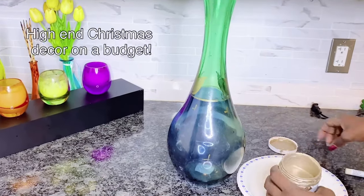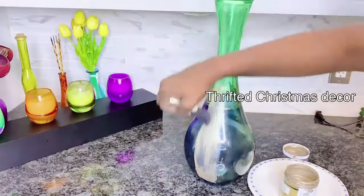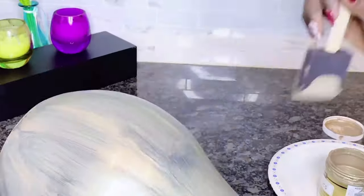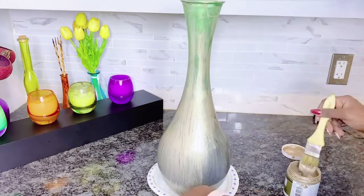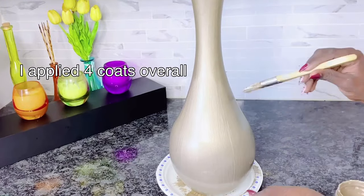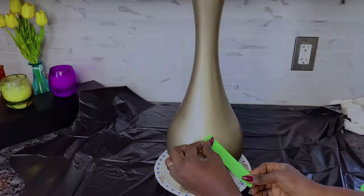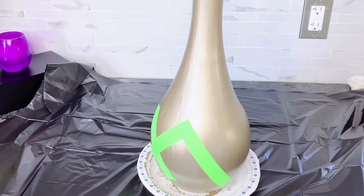This vase is a high-end Christmas decor on a budget — a thrifted Christmas decor. I will be using champagne paint over the bottle using my brush, like I did in my previous glam home decor DIY series on decorative vases. I'm using leftover paint but creating something different this time. I chose to brush over this instead of spray painting because I love the texture the brush strokes give. I applied over four coats, letting it dry between each coat.